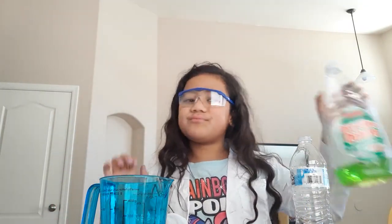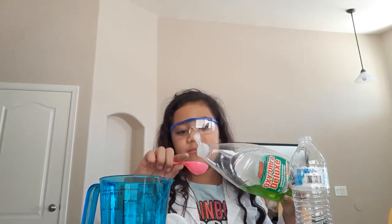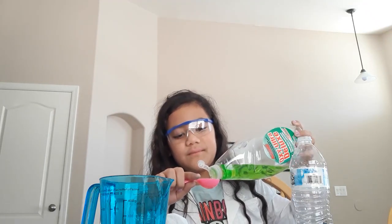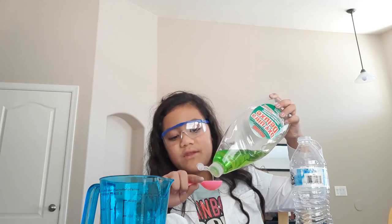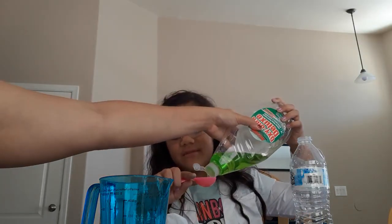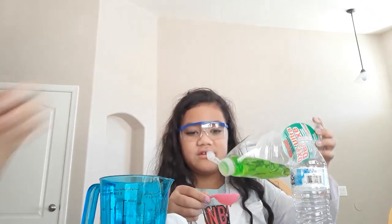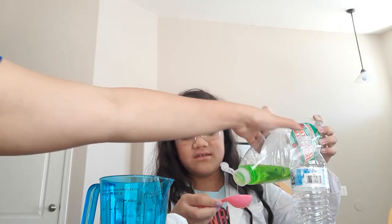And then you put the dish soap — about three tablespoons. One, two, one more and that's it. Three. That should be good. Let's close this now.